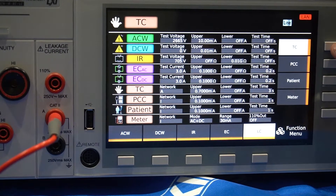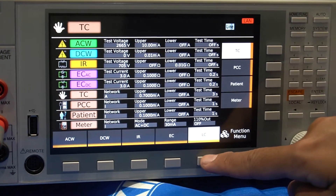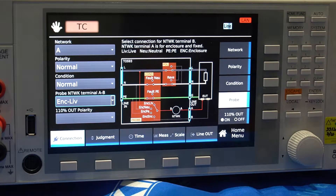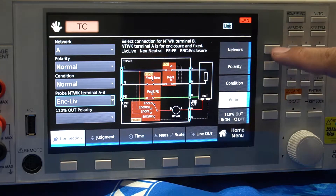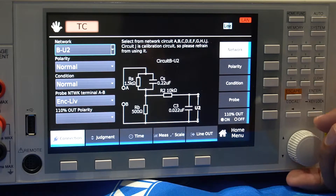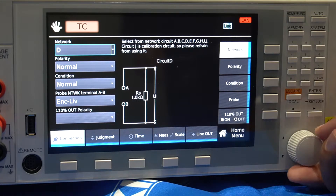On the panel, select LC for leakage current, then select TC for touch current. Next, select your desired network based on your test requirements — toggle them by turning the knob. For the purposes of this video, we will use Network A.